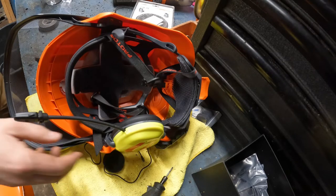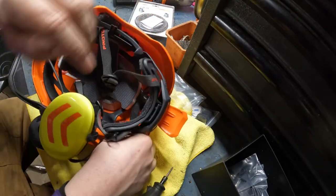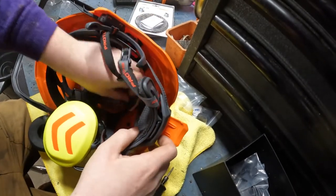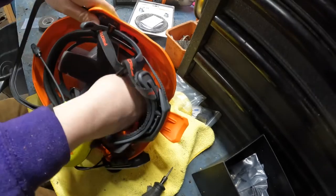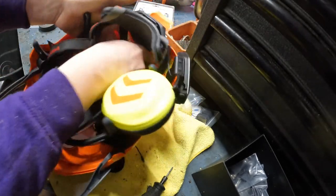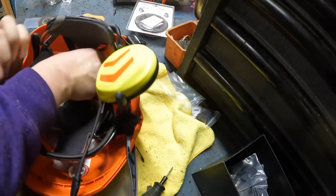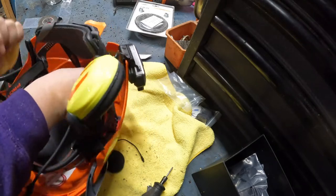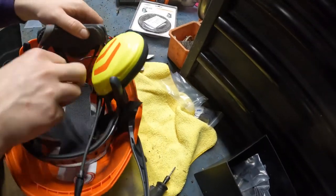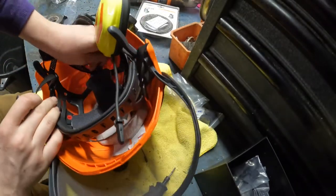I'm overthinking things. So this wire — what you're going to do is stick it behind, drive it through under the hard shell, or under the suspension of your hard hat. You've got to fish it through. It's kind of a pain, but good thing you only have to do it once.